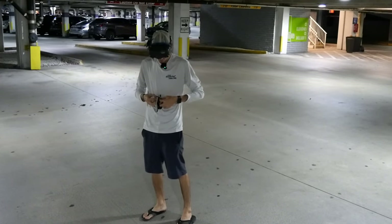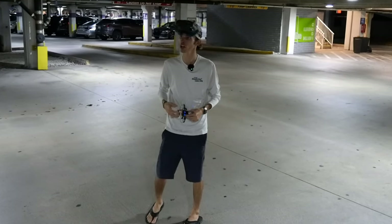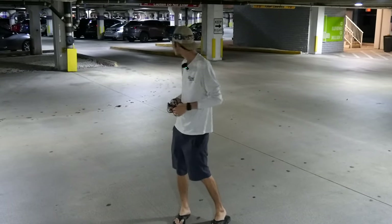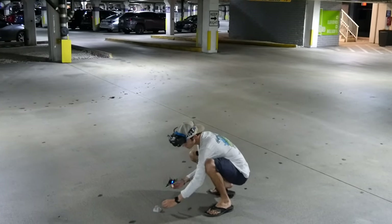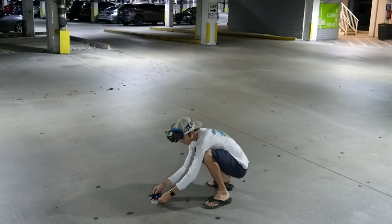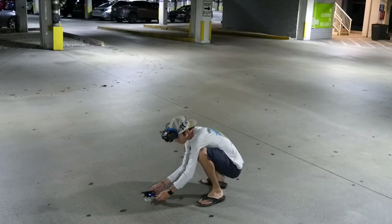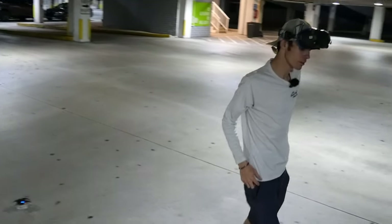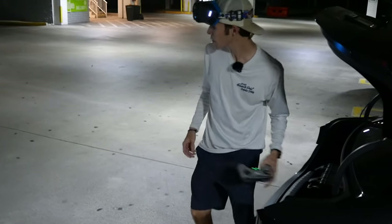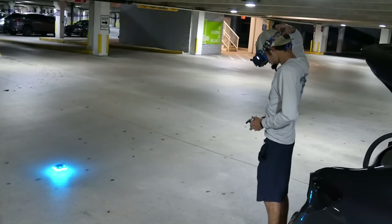We switched spots up a little bit. We got the Pavo tightened and on the other side of the parking garage now. I think it's a little bit better over here. We got the Pavo on the launch pad — if you guys are interested in getting one of these launch pads, we'll have the link down in the description. Got them up on my Etsy store. I got a 650 milliamp hour battery on there now. We're all linked up.